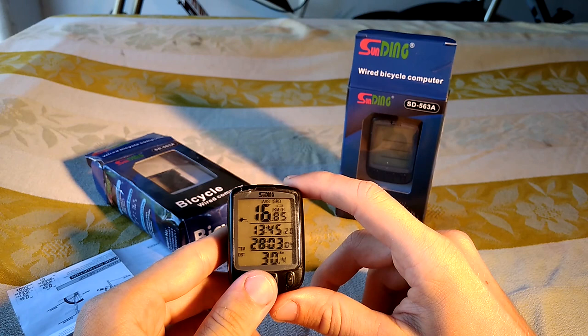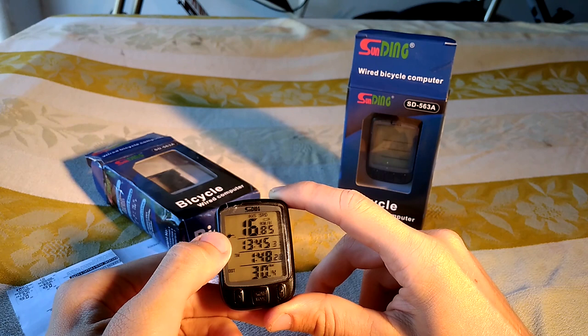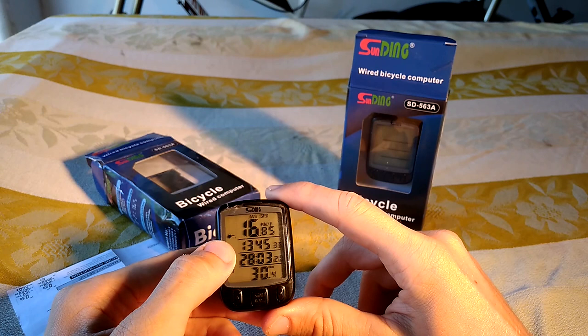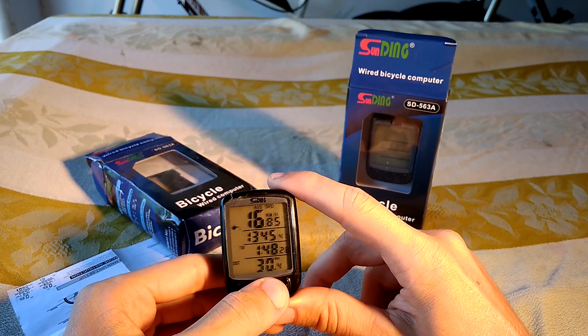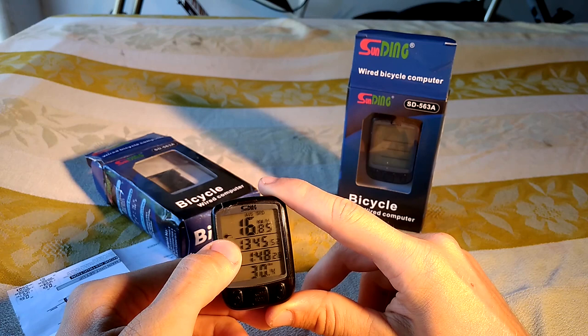It has two icons which help you with maintaining your bike. This one shows that I've probably ridden more than two or three hundred kilometers and I have to check the bike.